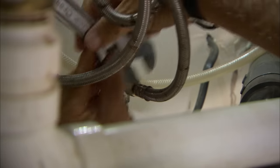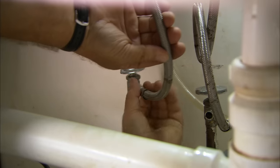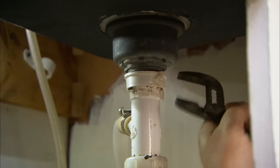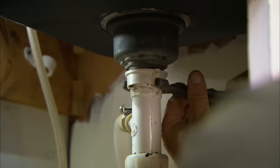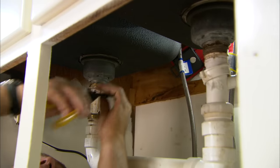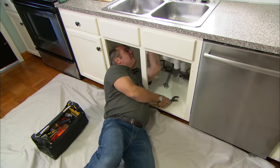With the water off, I can now disconnect the supply hoses that go up to the faucet — there are two. Water is done. For the drain connections, there are nuts that attach the drain to the bottom of each bowl. I have to just loosen those.